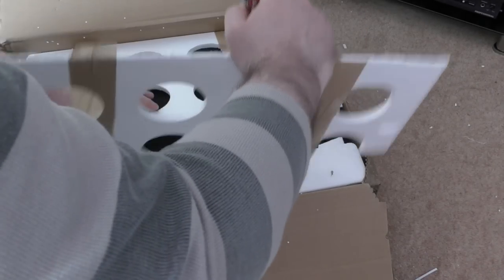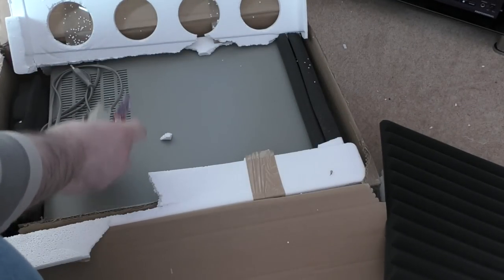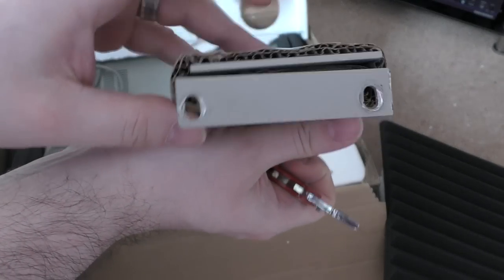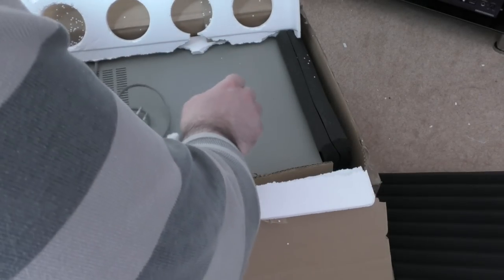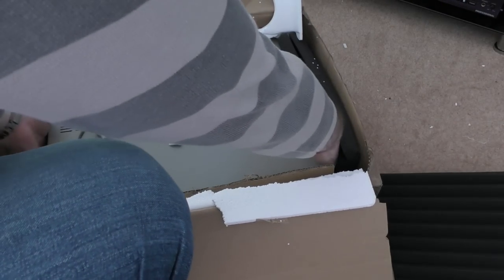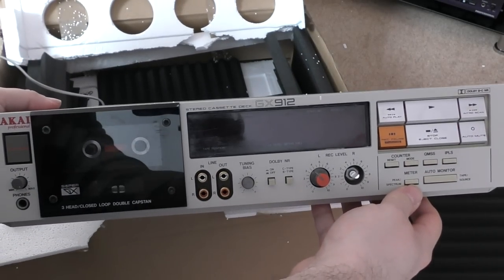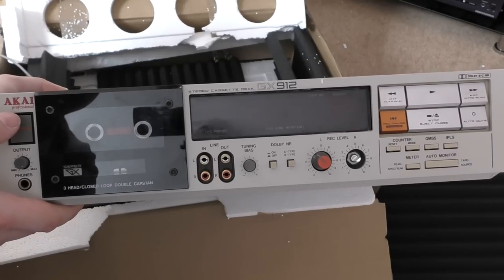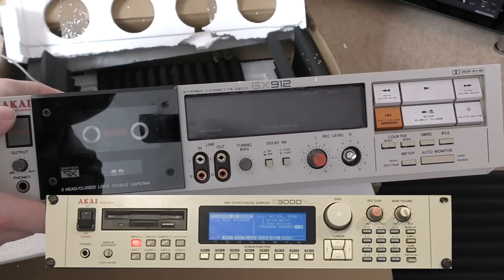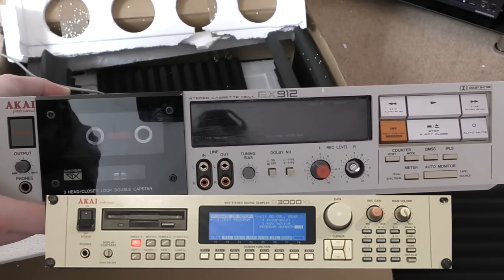We've got an acoustic foam tile in there, which does give a bit of packing. There's a euro plug. Here's the deck - it is an Akai GX912. This was purely an impulse purchase. It's an Akai Professional - you see that - and it looks like one of their samplers. It's the same sort of beige color as their samplers and other professional rack gear from the 80s and 90s, and it is rack mountable.